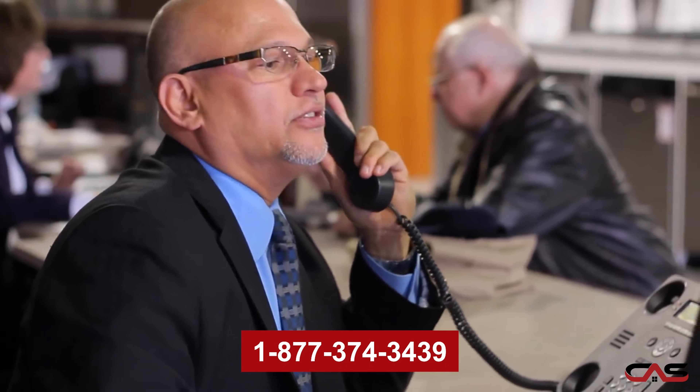To find out more about this model, please feel free to call us on our sales line at 1-877-374-3439, or visit our website at www.canadianappliance.ca to speak to one of our online agents.